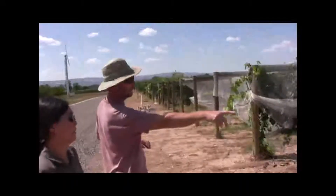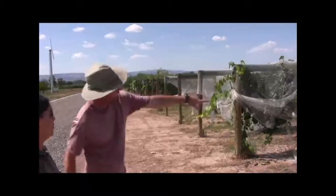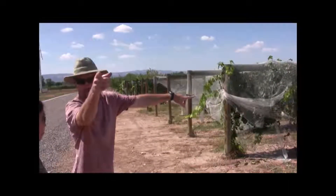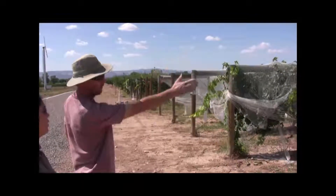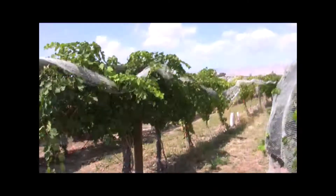So this is your low single wire — the California sprawl. This next section is another VSP system, just like over there. And this one here is called a Silvos.